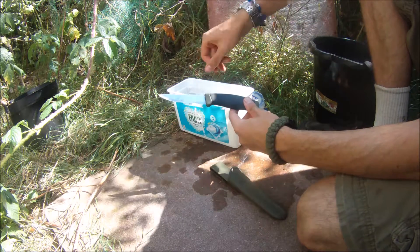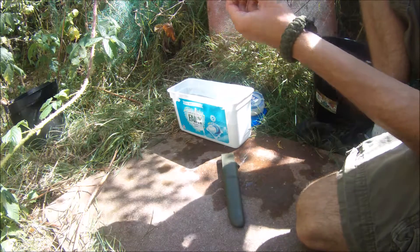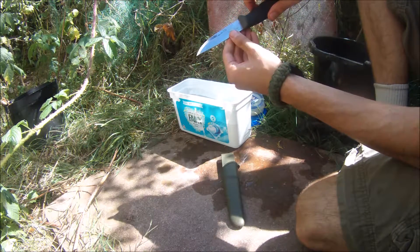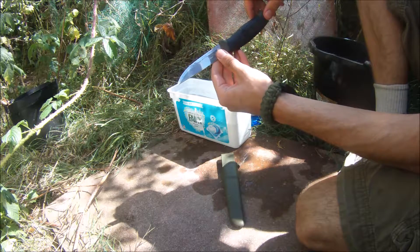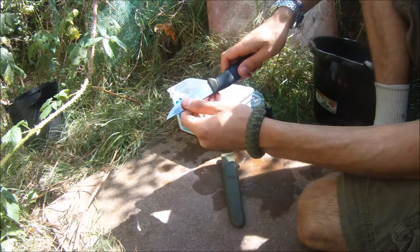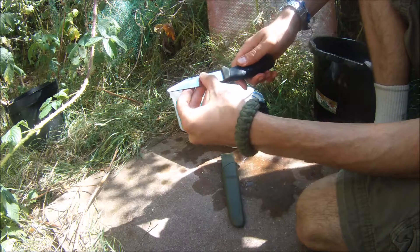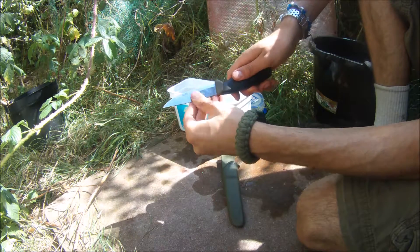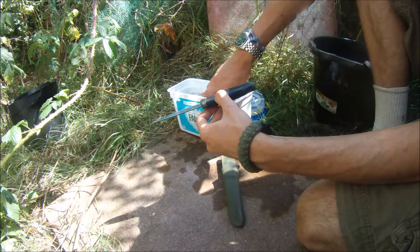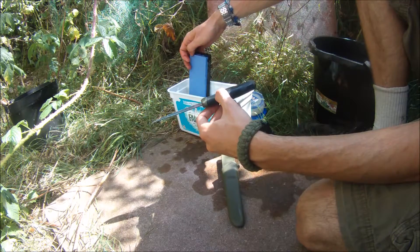So soaking in there, and once those are soaked I can start off. Usually you'd start off with the largest grit — the largest particles — and work your way down the sharpening stone sizes. But as it isn't completely blunt and I have somewhat taken care of it, I'll probably start halfway with the 1000 grit stone.